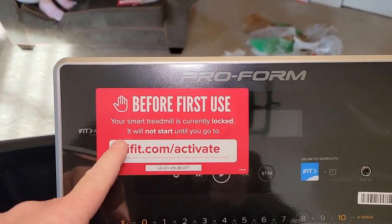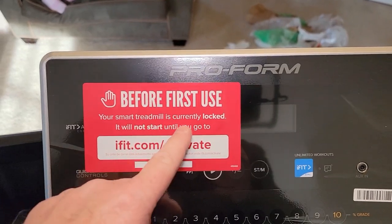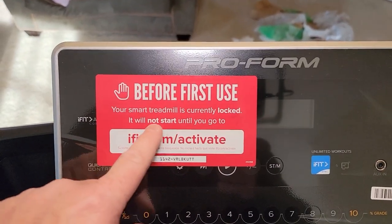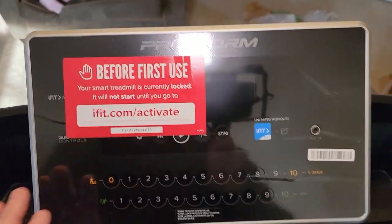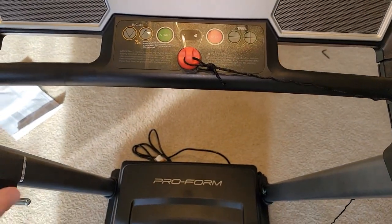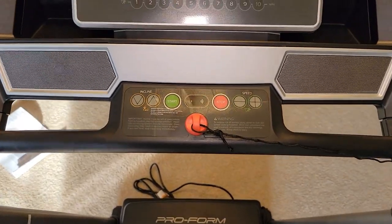There's a big sticker on here that says before first use, your smart treadmill is currently locked — it will not start until you go to this website and use this code. I'm not too happy about that; I should be able to, once it's together, start my treadmill, but we'll have to figure that out.